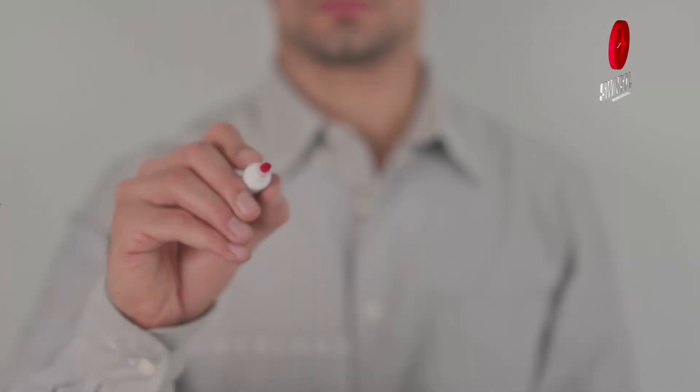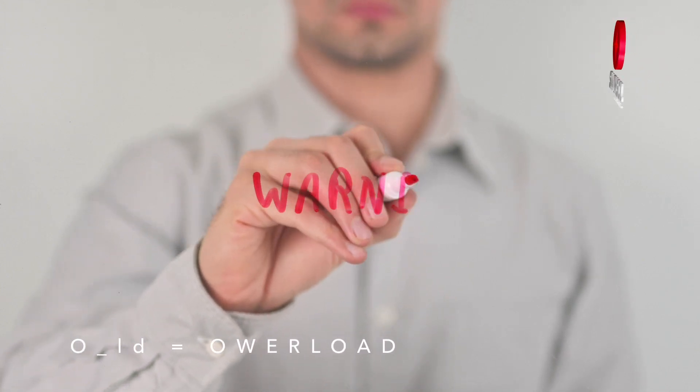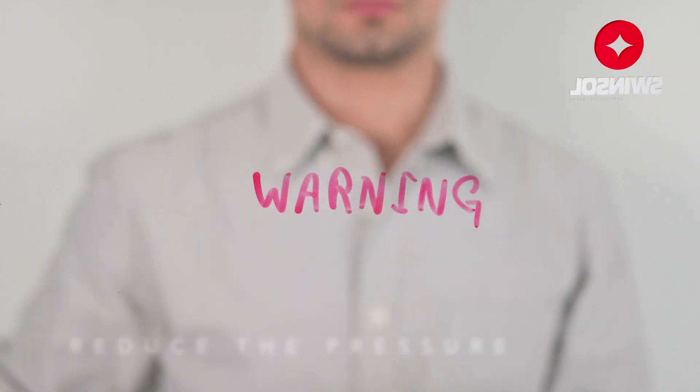Different results in successive checks indicate a worn-out hose. When the device is overloaded, it displays the O-LD sign — immediately reduce the pressure. If you won't be using the device for an extended period, remove the batteries.